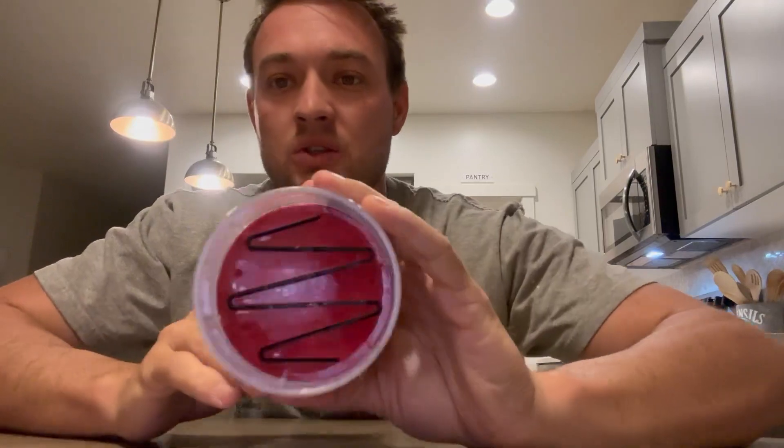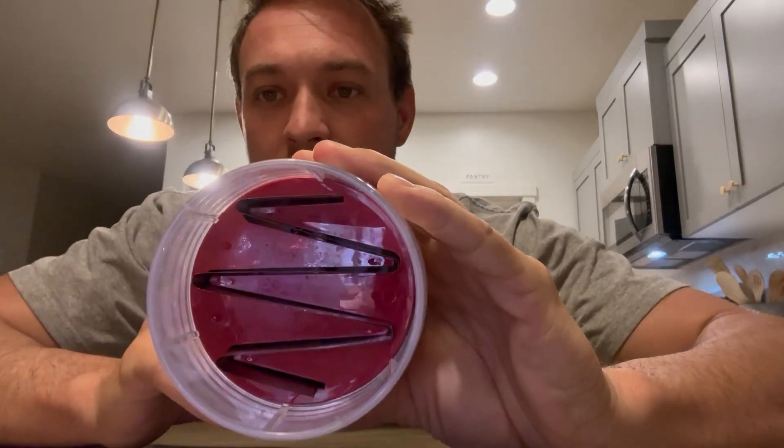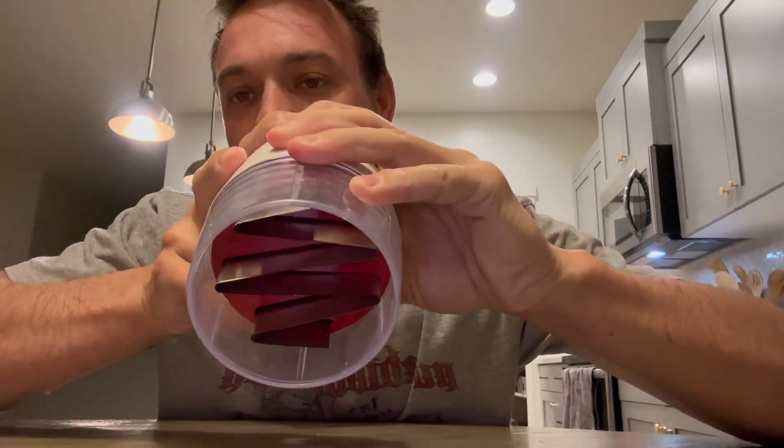I like how you can turn it all, so you can just chop, chop, chop, turn, chop, chop, chop. This is what the blades look like right there — kind of as an example. Super sharp.